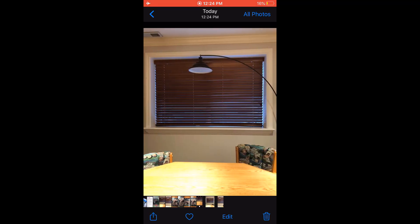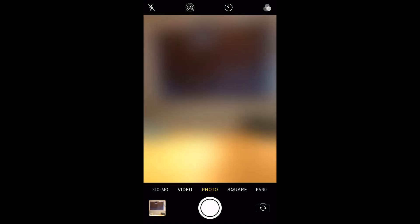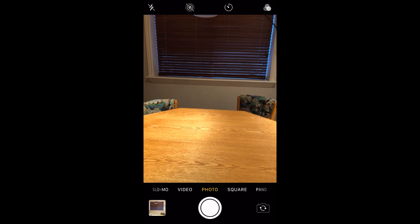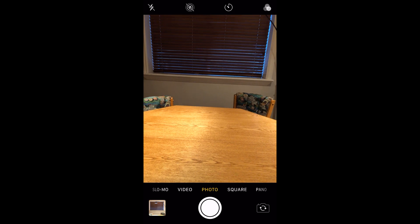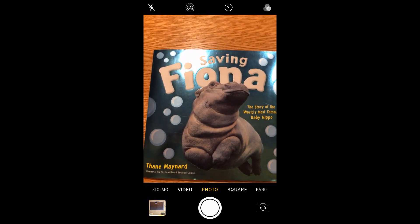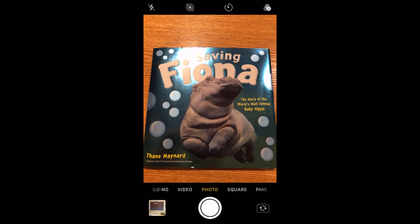So this was the second one — notice that it's oriented the right way. This was in landscape mode, so it's got these little black bars at the top and the bottom. And this is the first one that I took in portrait mode. It does a great job of taking pictures like this. Here's where the problem comes in. The problem comes in when we start taking pictures of documents that we want to turn in on Canvas. I've got one of my favorite books right here — it's about Fiona, the premature hippo.